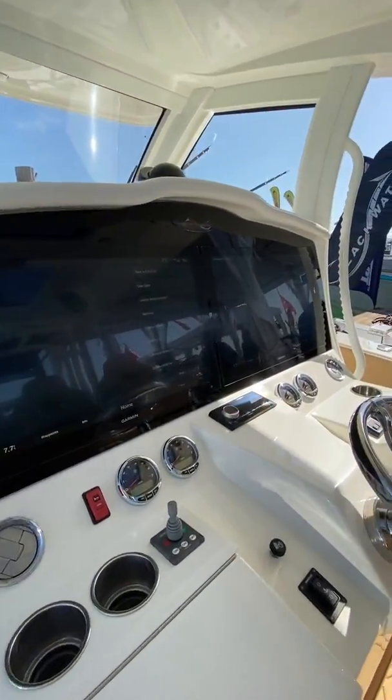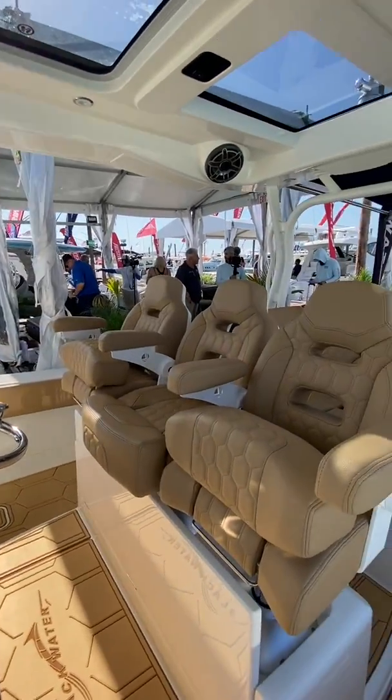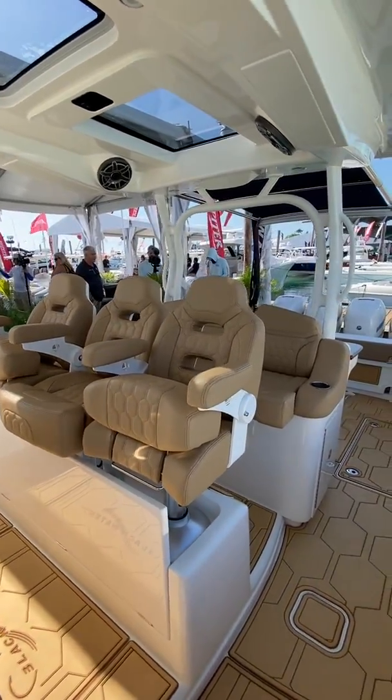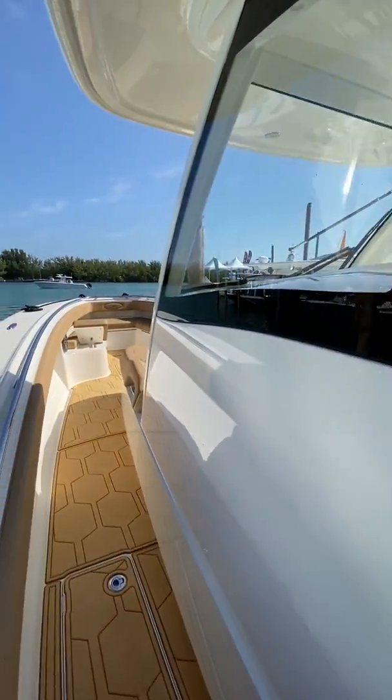Beautiful 24-inch Garmin gem lux steering wheel, and just luxurious — this one was built out in a much more luxurious fashion than most.